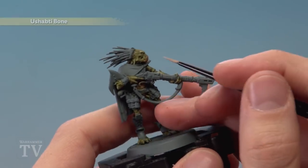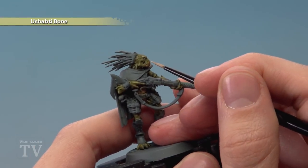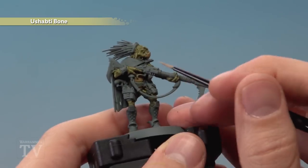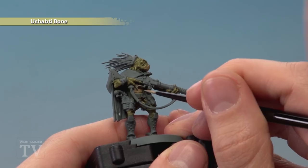Finally, use Ushabti Bone to highlight all the details that were painted with Zandri Dust. In this case it's going to be around the edge of the beak just like this, and also the belly — just following around the edges of the ridges.